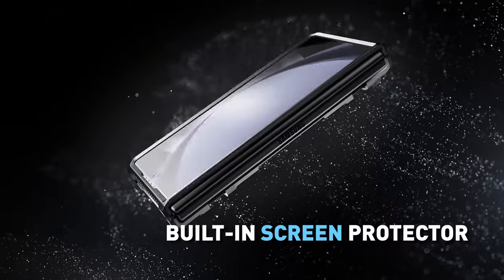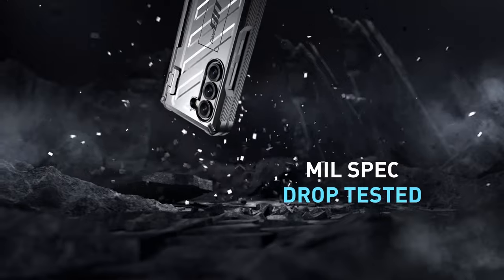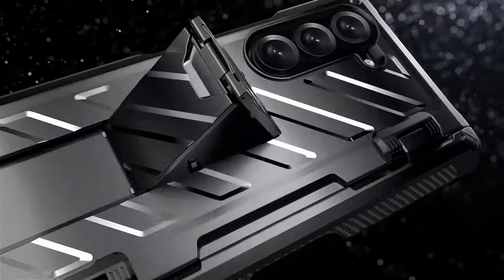Additionally, the case supports wireless charging, so you can charge your device without removing the case. For comprehensive protection and convenience, the Subcase Unicorn Beetle Pro is a top choice.